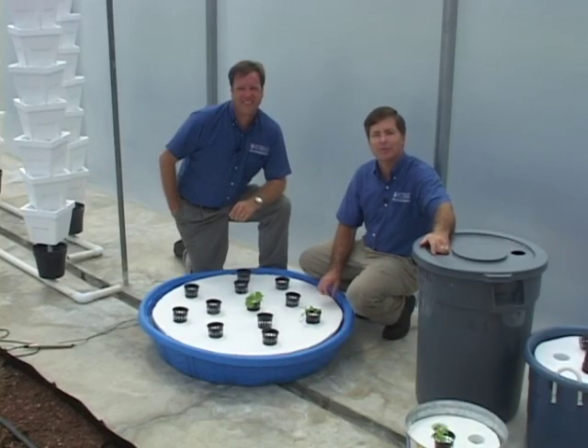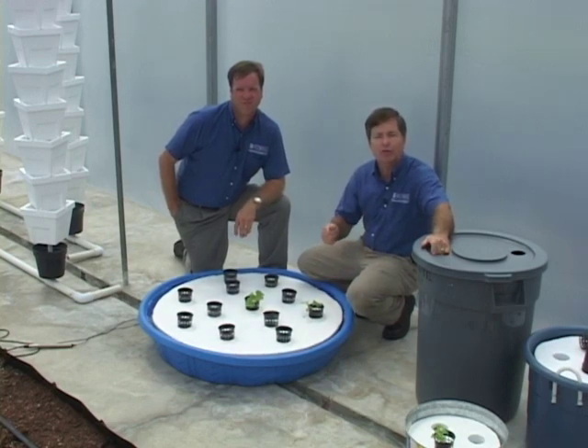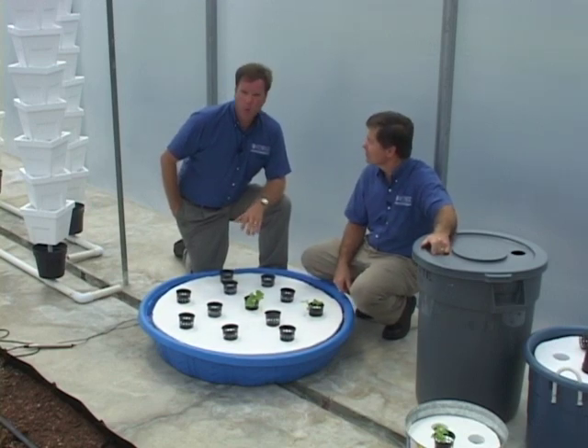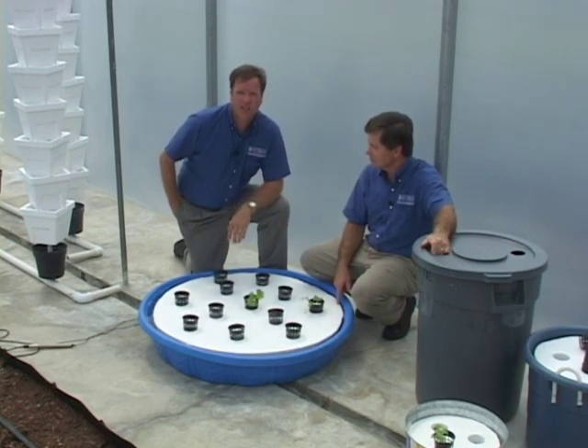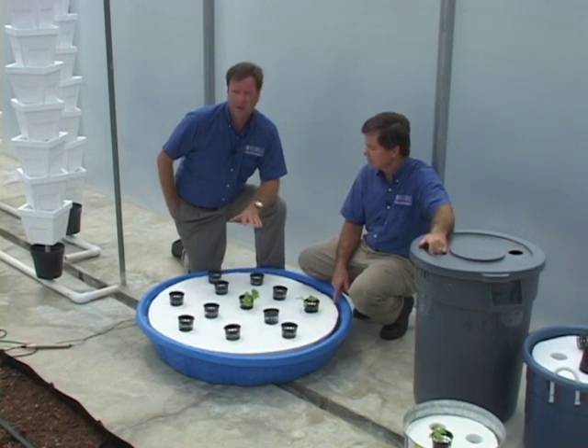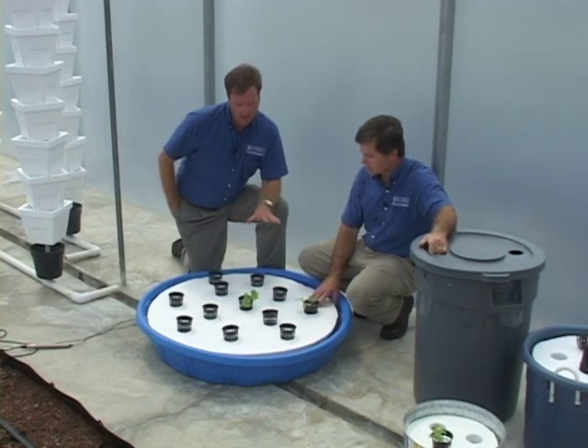The hydroponic water garden is one of the most popular floating systems and it's my favorite. It's very popular with adults and youth. And Mike, we know why it is popular too — these little kiddie pools that we're using here as an example today are very easily found and readily available by anybody in their community.